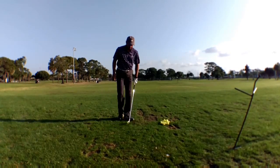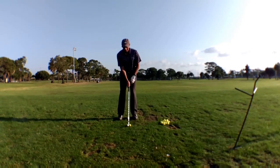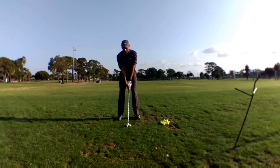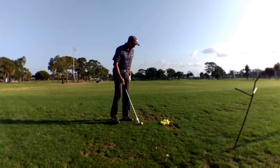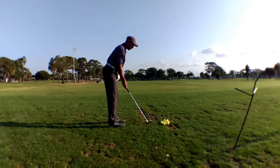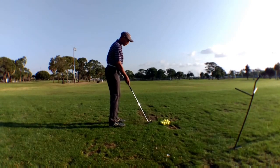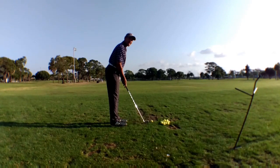Next thing we'll talk about is ball position. Here I'm hitting a six iron. You'll put the ball slightly ahead of the middle of your stance for a normal swing. I also like to focus on my spine angle — try not to get too bent over or too hunchback, just keep a nice athletic posture.